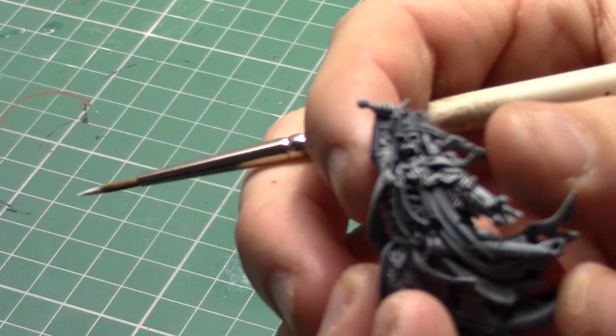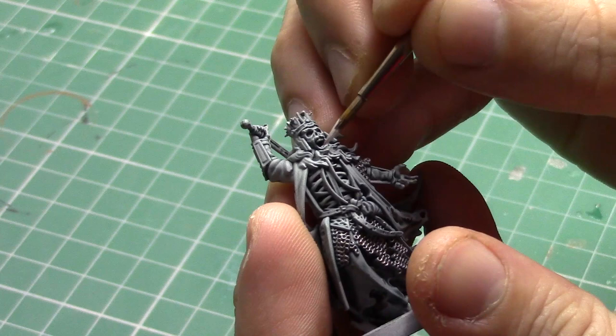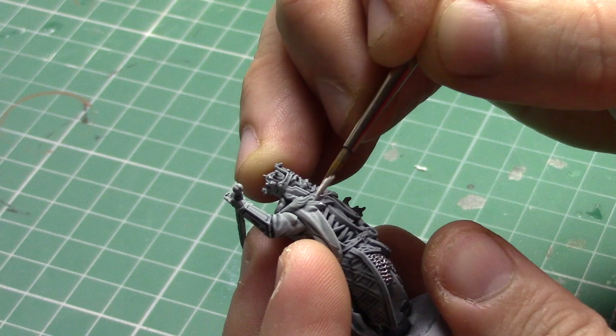The next highlight I am applying is Ulthuan Grey, and this time you want to apply it to the very minor edges of the beard and the hair — only to the areas that would catch the light. Again, take your time with this stage. It's worth spending a little bit more time on this and only making sure that you're picking out those very highlighted raised areas.